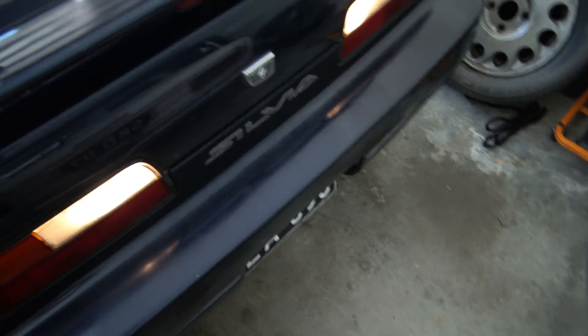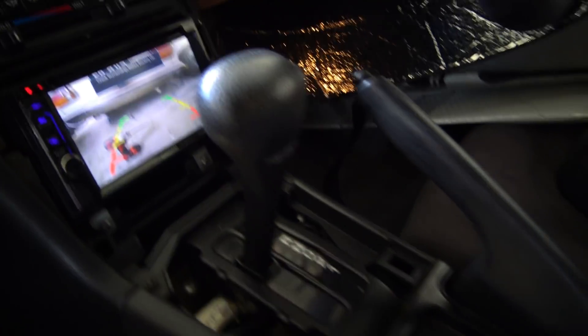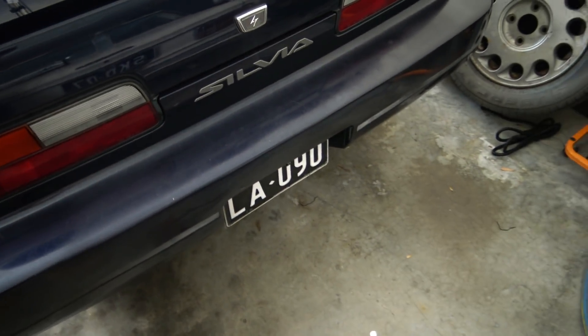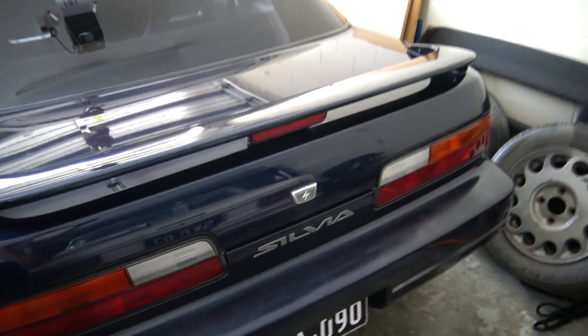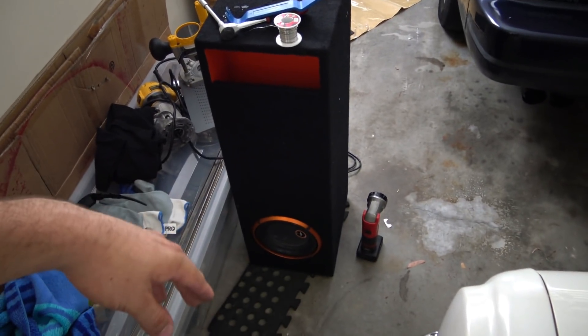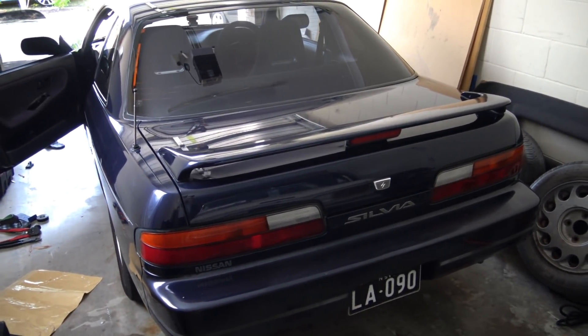So anyway guys, that is installing a reverse camera in a Silvia. I'm going to take it out of reverse because that beeping is annoying. We'll click the dash panel back in and then we're all done for today. That took me about an hour by the way, including while filming — normally takes me about half an hour if I'm not filming. Stay tuned for more — we're going to do a new build in this car soon. While I've got the box out, the current one in here is that T-Line 8, and I'm going to be measuring out today and working out the build size.